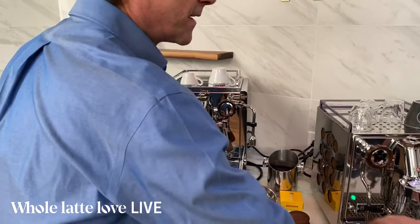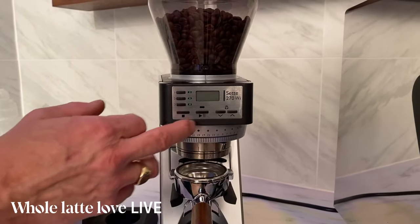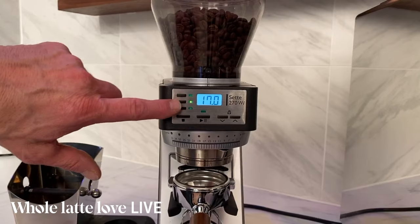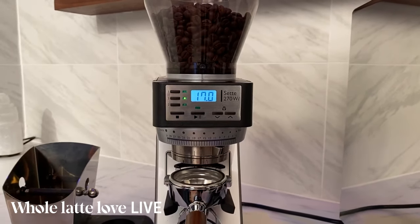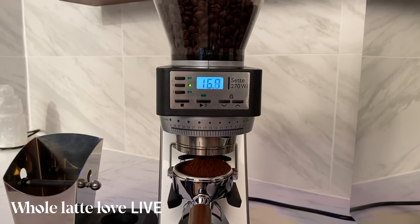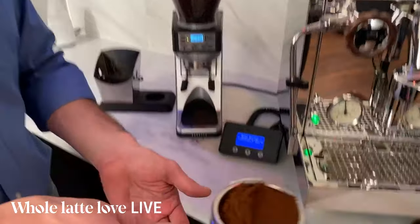Now I'm going to grind on the Baratza Sette 270Wi. This is an appliance-grade grinder, but it's incredible. It's a weight-based grinder with three presets — I've got 10.1 grams, 17, and a triple-shot dose. I want 17 grams, so I just press the button. It tears automatically, and you usually get within one-tenth of a gram of your desired weight. We got two-tenths this time. As you adjust the grind, the machine kind of learns. It's just a beautiful grind.